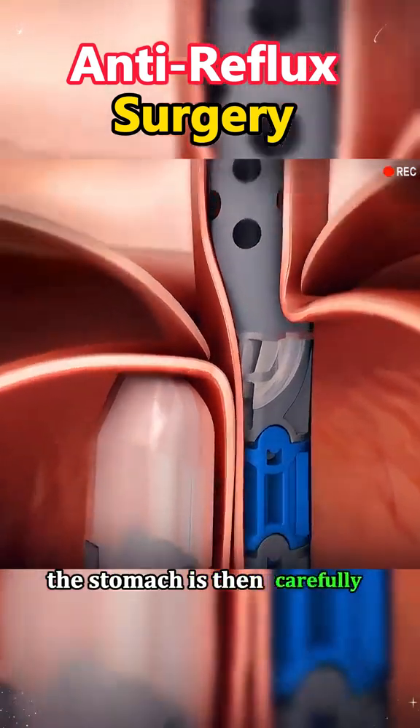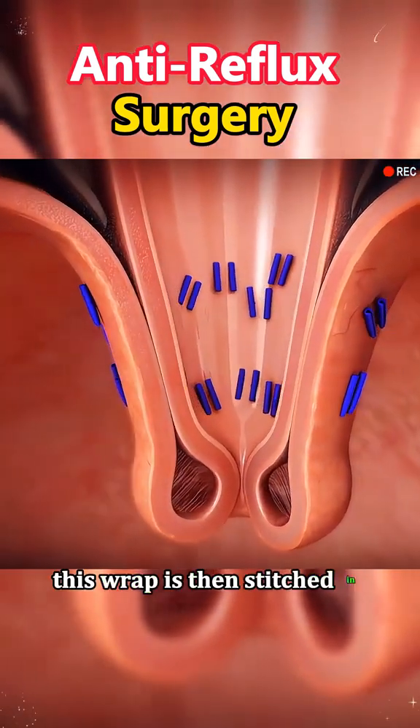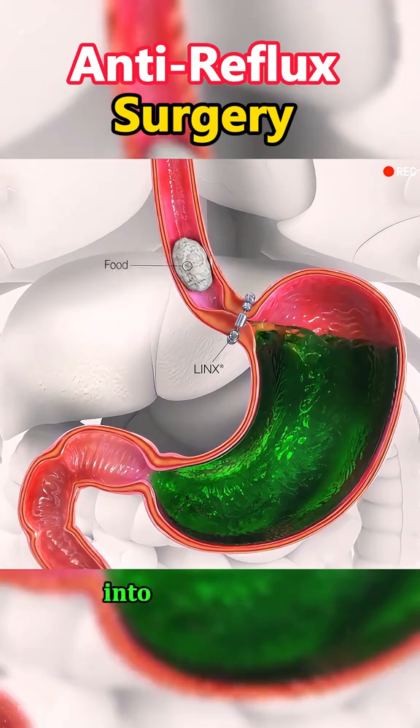The stomach is then carefully lifted, and the top portion of the stomach is wrapped around the lower part of the esophagus. This wrap is then stitched in place to create a new, tighter valve that prevents acid from flowing backward into the esophagus.